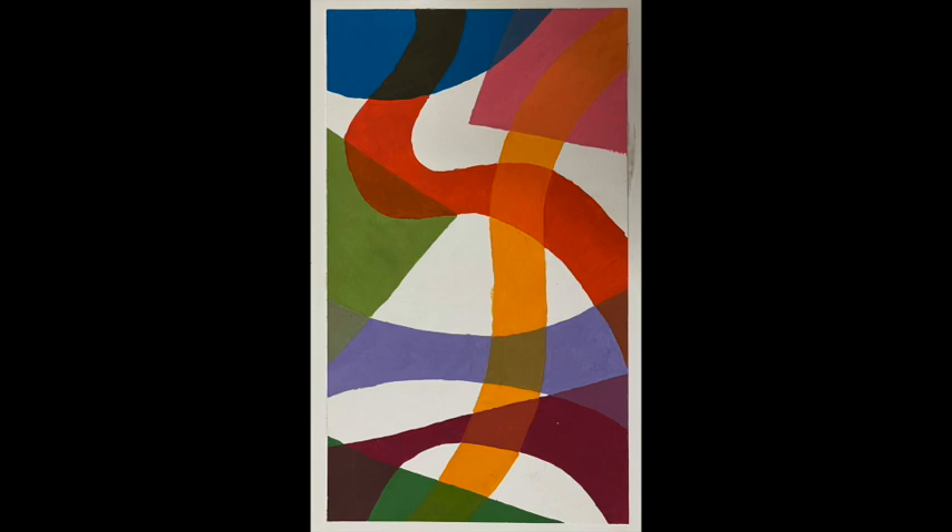This one is more windblown, airy, and motion-filled — almost like fabric wafting in the breeze — with excellent craft in terms of color mixing and a nice distribution of leftover space.